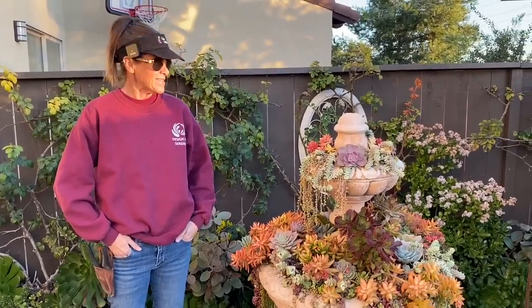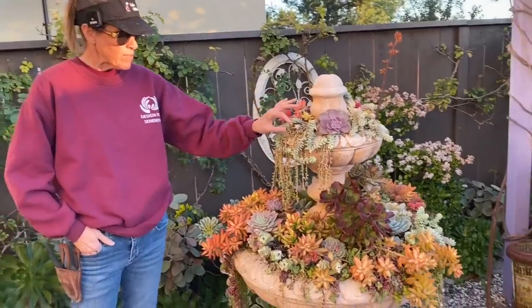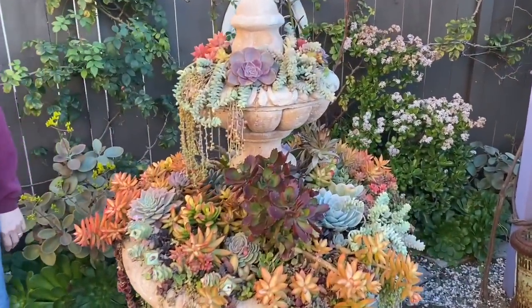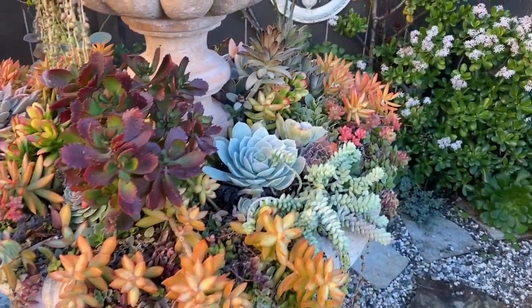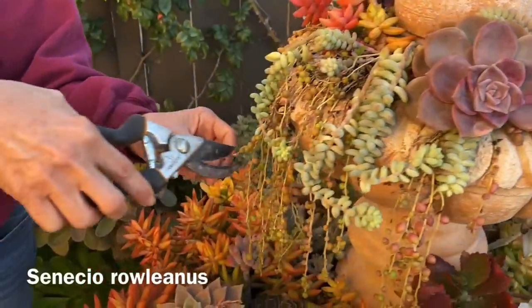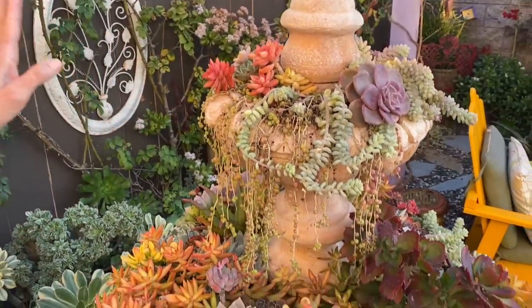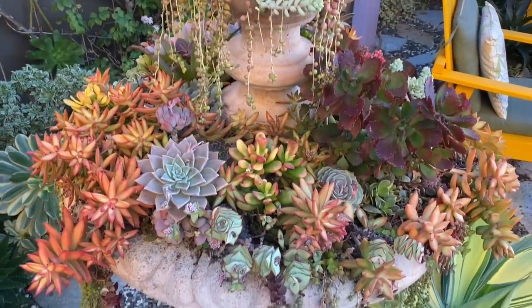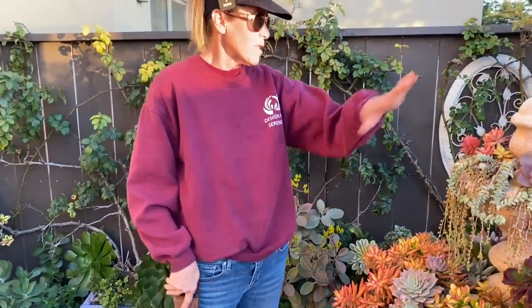It's Laura Eubanks of Design for Serenity with your succulent tip of the day, and it's time for a fountain visit. We installed this two and a half years ago, so it has been through actually three summers, and overall it is looking really good. I have made a few adjustments over the years but nothing major. The string of pearls is original and they have done really really well. I do shade this with a beach umbrella every summer to keep the hottest part of the sun off these tender little Rowleyanus, but other than that I just slop water on it when I think about it.